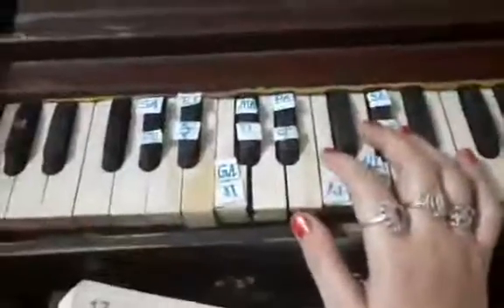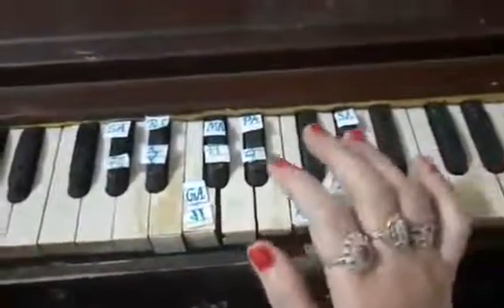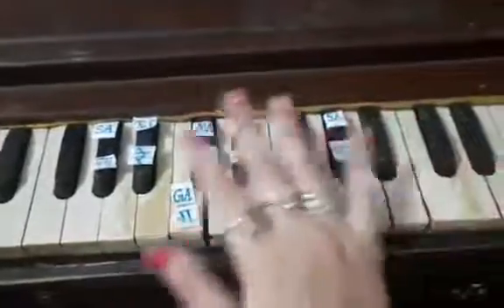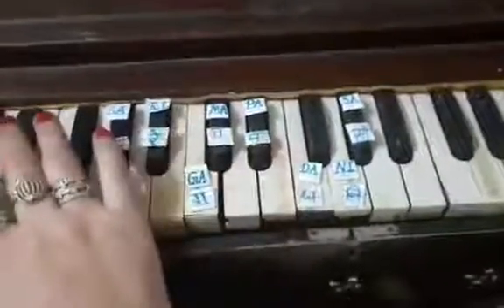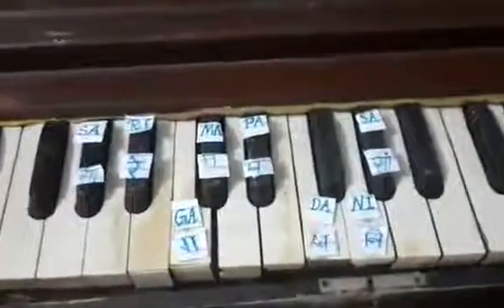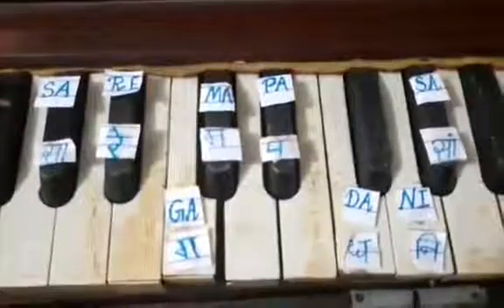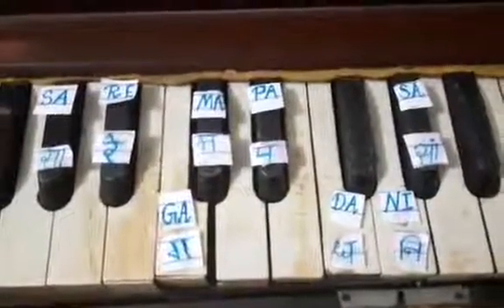Let's start. As you can see, there are black and white colored keys on the harmonium. We can play sargam from any key, but today we will play from the fourth black key — one, two, three, four. I have already marked the sargam on the keys. Look at the harmonium carefully.